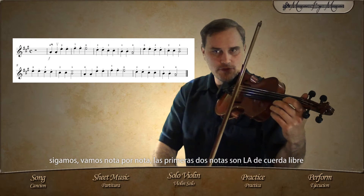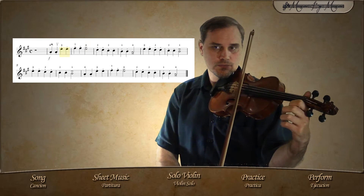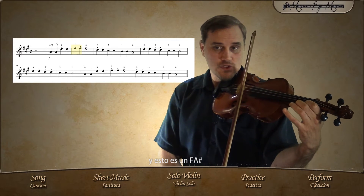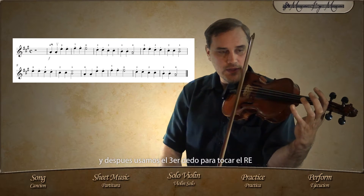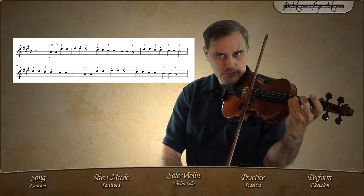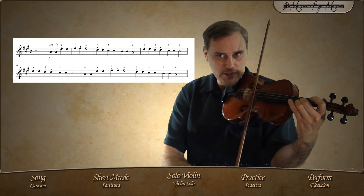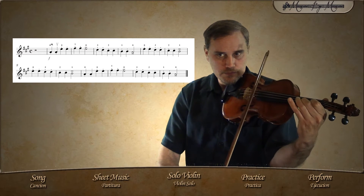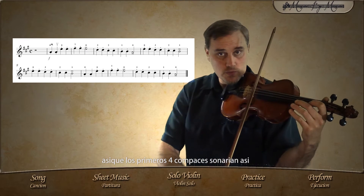Let's go note by note. The first two notes are open string A's, then we go to our E string and use our first finger to play F sharp. Here we go back to the open E string, then use our third finger to play the D. We're on the third measure now. Our second finger plays the C sharp — it goes right next to the D. Then our first finger goes to the B, and finally the open A string. So the first four measures would sound like this.